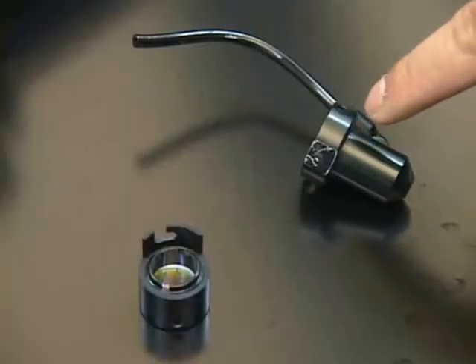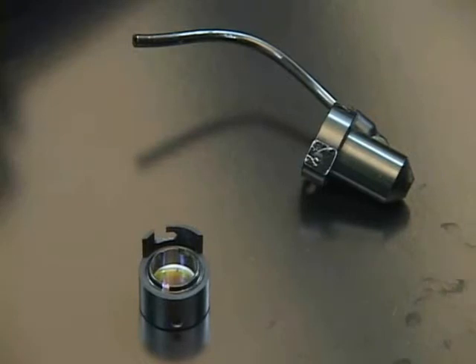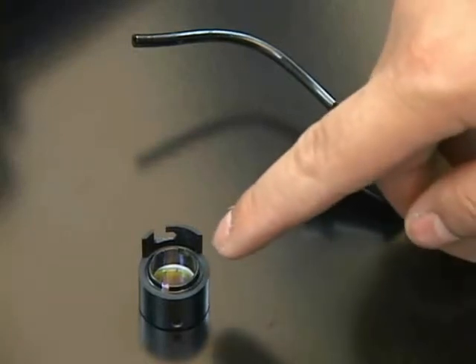This is the air nozzle. This is the focus lens and its holder.